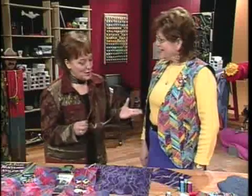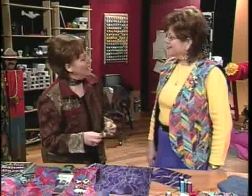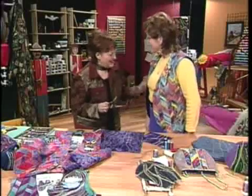Linda McGehee's specialty is wild and wonderful — playing with threads. She has done handbags for many years, and they are a wonderful palette to play on because they're small and you can be very creative. Both hosts agree the whole point is play — they're sewing for fun and creativity, not because they have to.